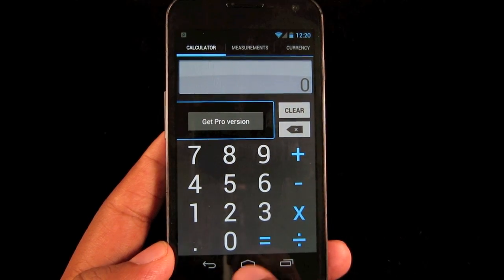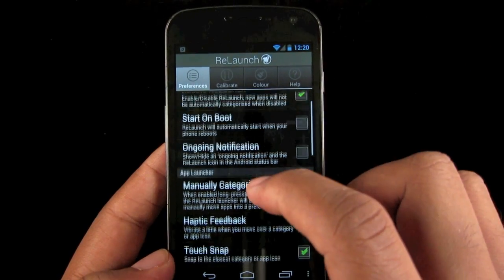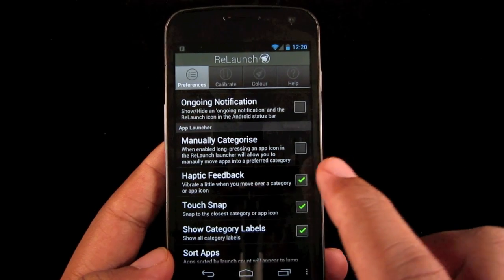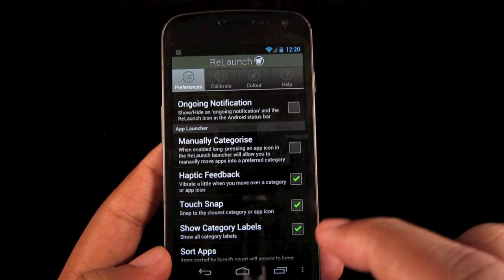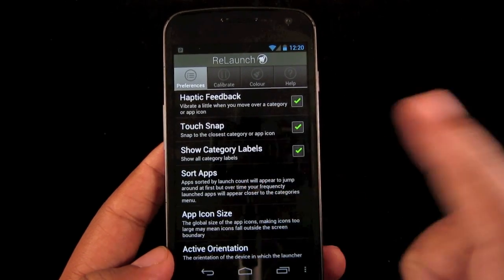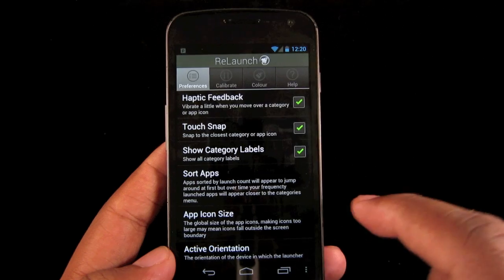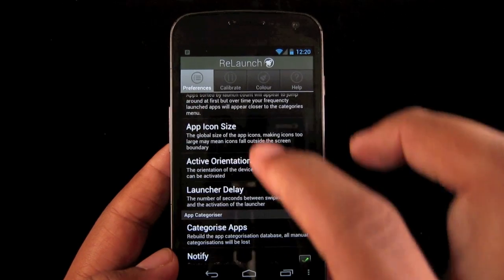There's actually more to it than that. Relaunch has a couple of really nice features that help improve the experience. For one, you can get haptic feedback, so you'll get a little vibration when you touch or hover over something. You can also choose the way you sort apps, manually change their order, change their icon size, and change the display area.